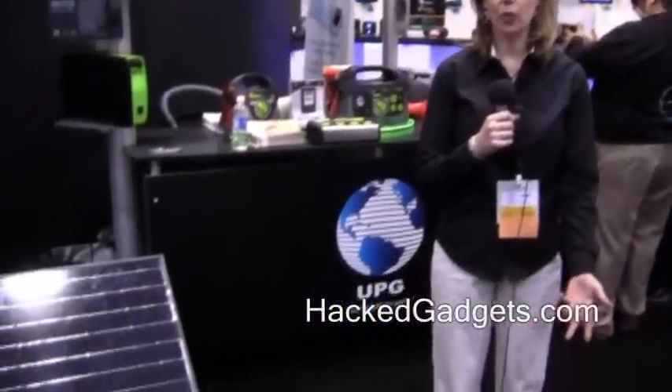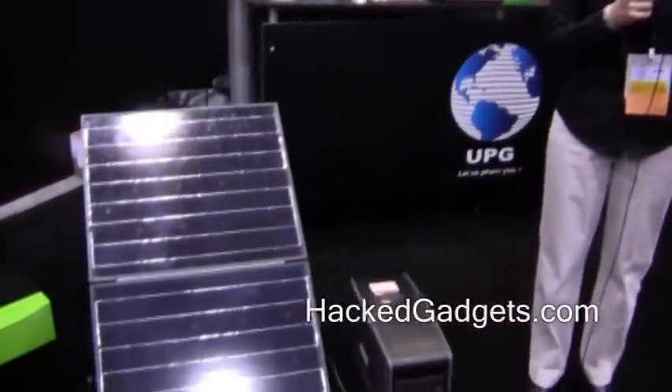My name is Elaine Kortkamp, Vice President of Sales with Universal Power Group. I'm introducing the Ecotricity PS1800S, which is a portable solar generator. It's a plug-and-play system, very easy to use. Basically, you just take the products out of the box, set up the solar panel, and plug the solar panel into the base unit, and you're ready to go.